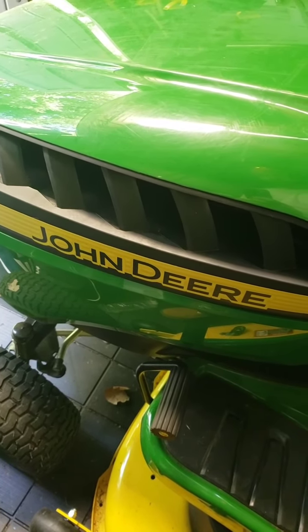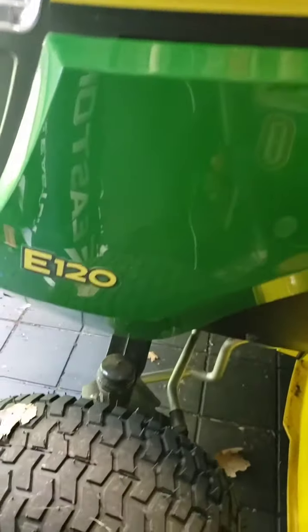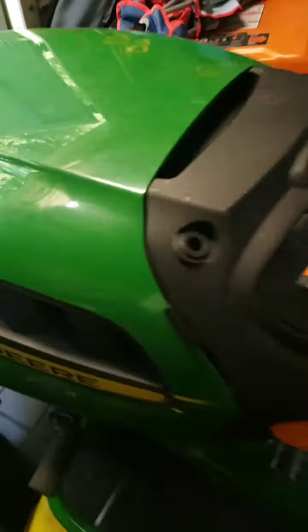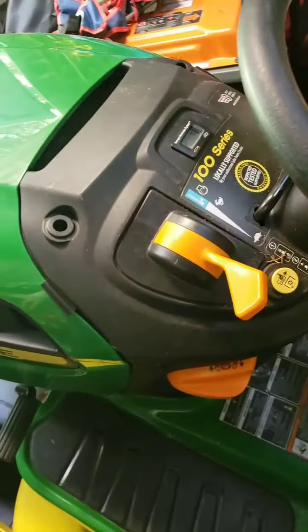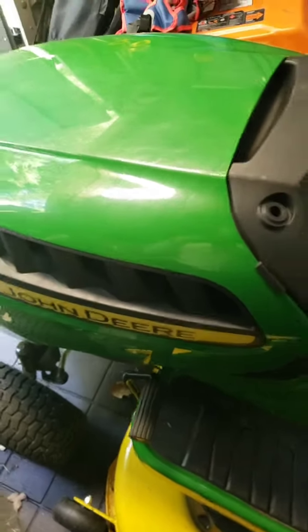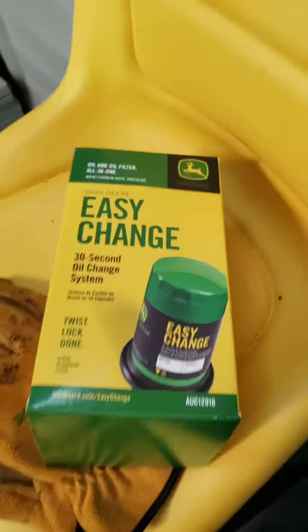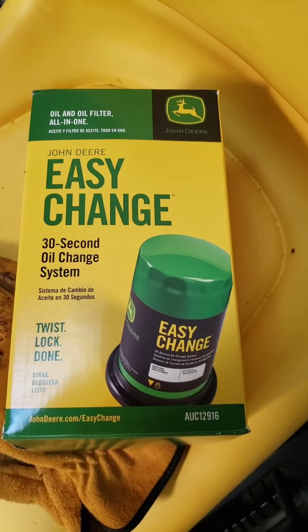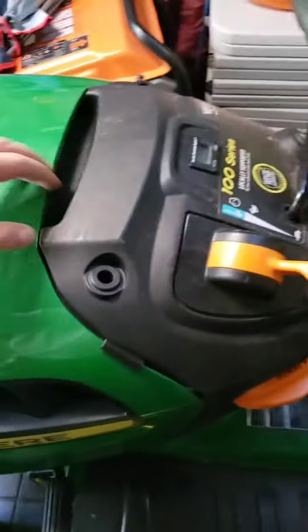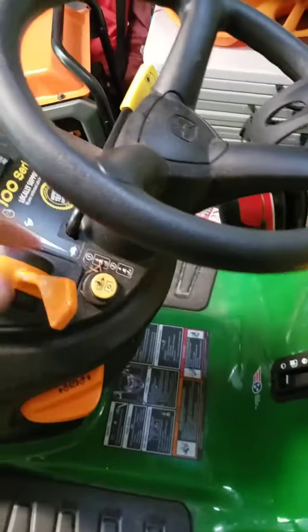Hey guys, so we're gonna do a quick oil change on the John Deere tractor here. I got the E120 and this is the quick oil change. First thing is you want to make sure that your tractor is obviously off and cooled down. Got the quick change filter here — 30 second oil change system. You can get it from Amazon, John Deere, wherever you can pick it up. I think I paid about 30 bucks for it. This is the 100 series.